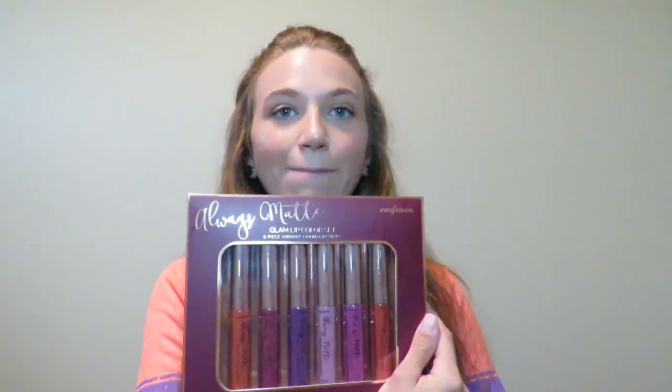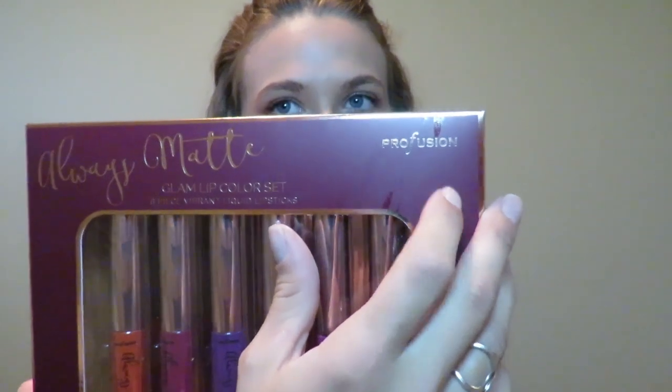What's up everyone, welcome back to my channel — welcome to my channel if you're new. Today's video is going to be testing out some new matte liquid lips from the brand — Pro Fusion.